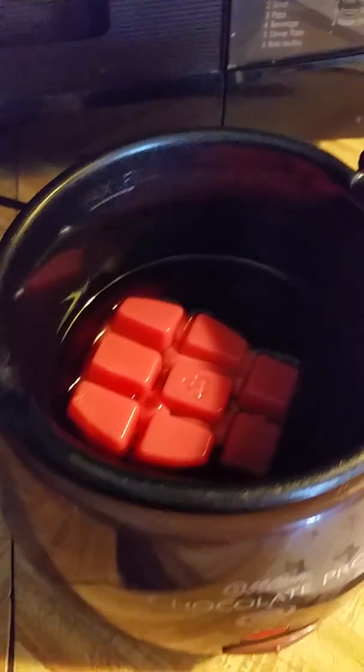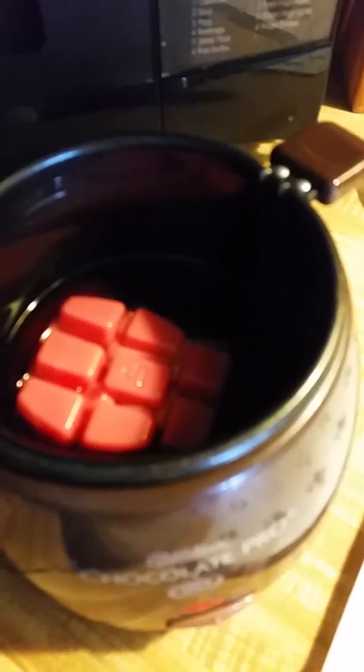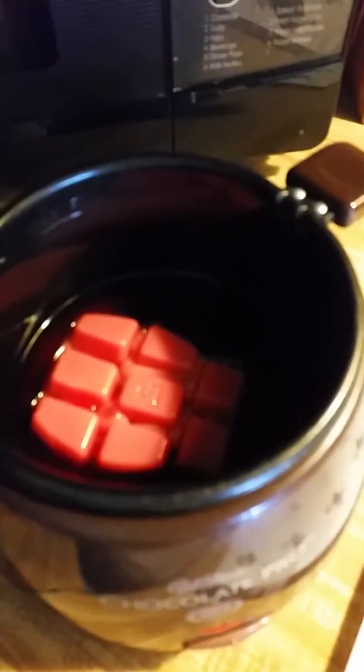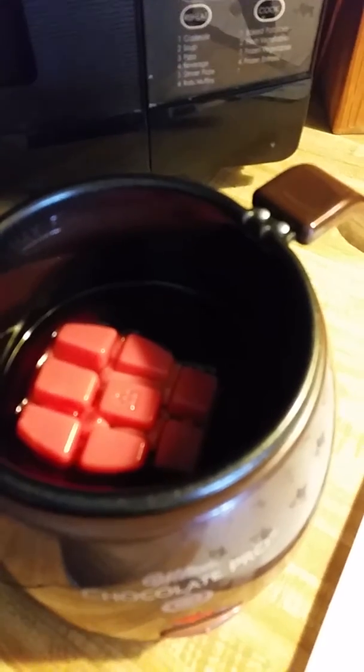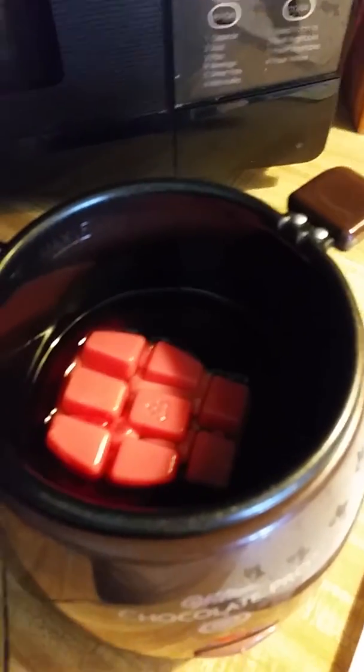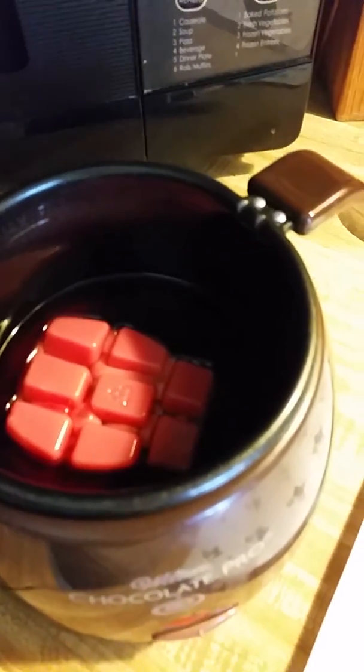So just a lot of stuff, I'll kind of scan through. This has been going for a couple minutes and as you can see it's partially melted. I just put the whole bar in there. Sometimes if I'm doing a couple of bars, they actually fit in there at the same time as well, which is one of the reasons I invest in this in my business. And I can use it as an expense, as a write-off for my business as well.